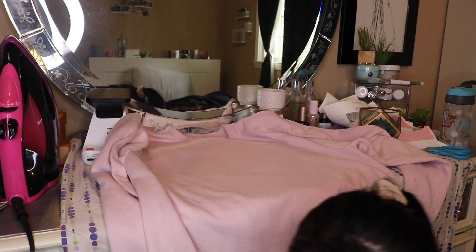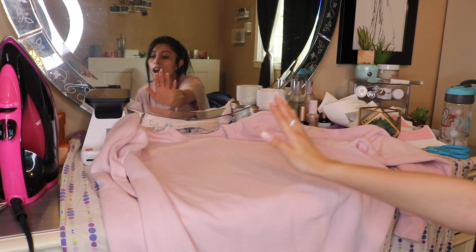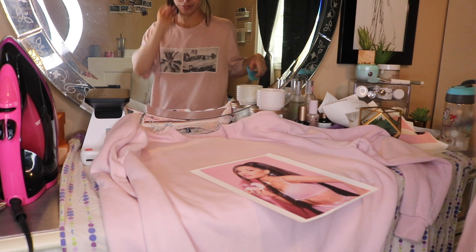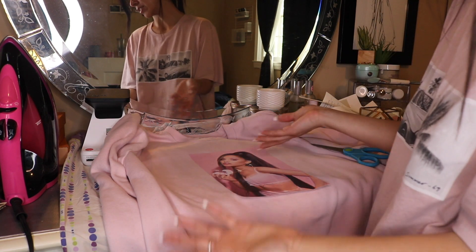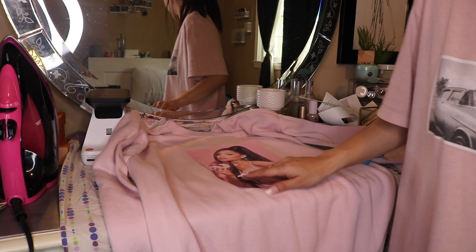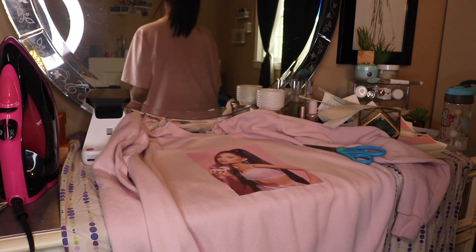I was a dumbass and I forgot to peel off the back, and that's why it wasn't ironing onto the shirt — so I just ruined a piece of expensive paper and have to cut it out all over again. She's even bigger this time, but the pink still kind of works since they're both pink. So I got this, and I'm just gonna peel off the back this time — don't forget to peel off the back!